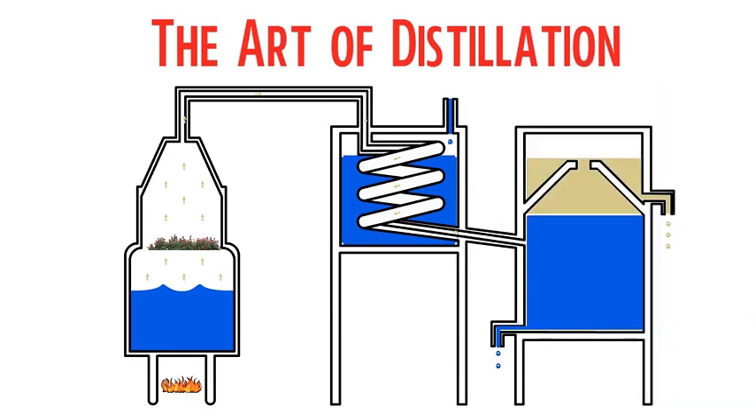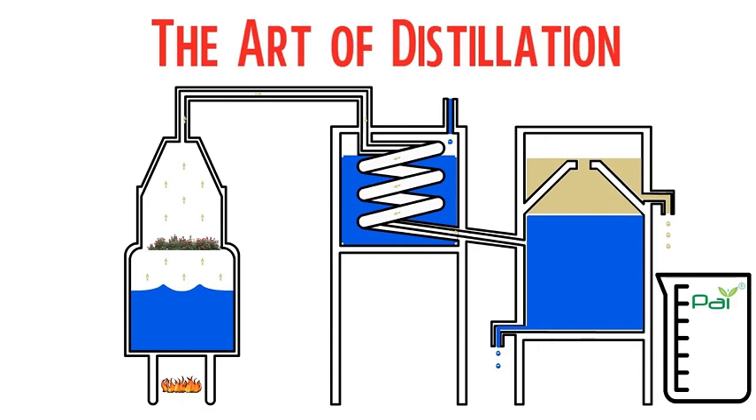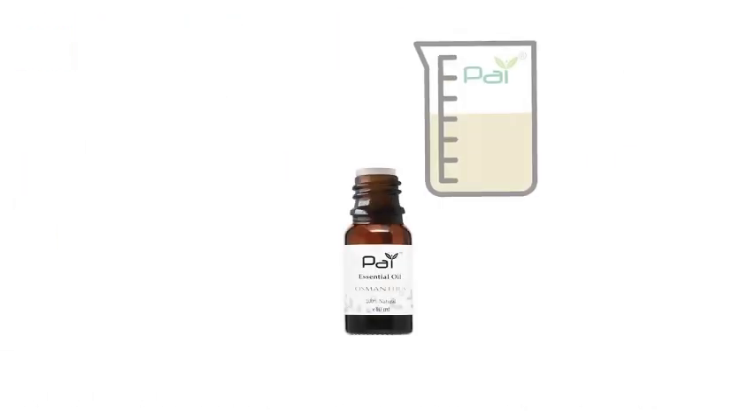Most often, but not always, the oil sits on top. Step 6: Oil is captured by pouring the water off the top, leaving the essential oil.